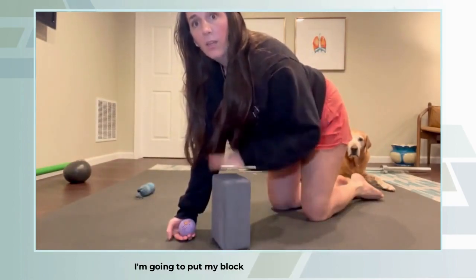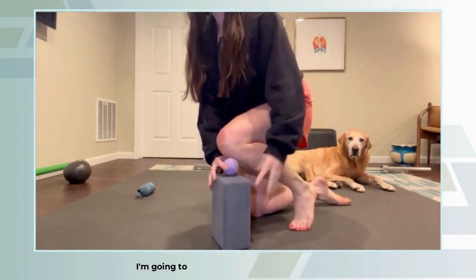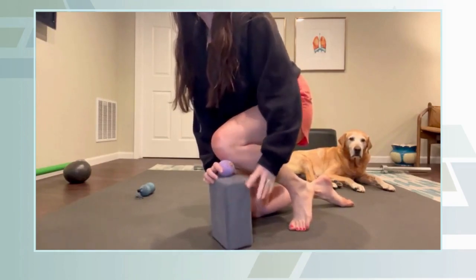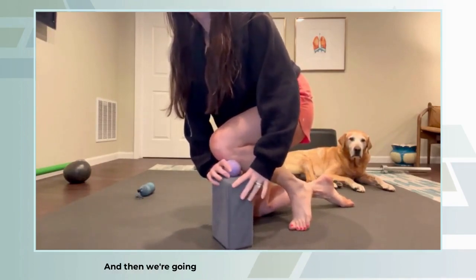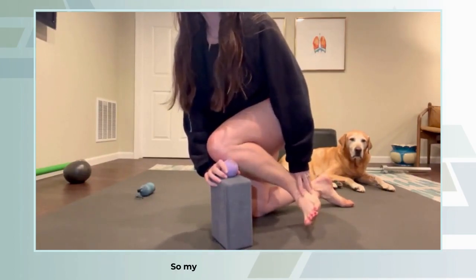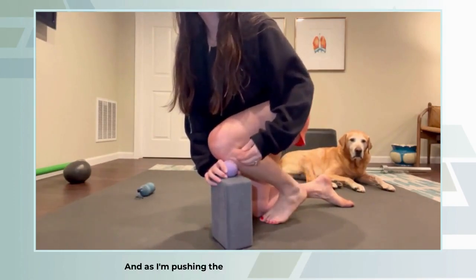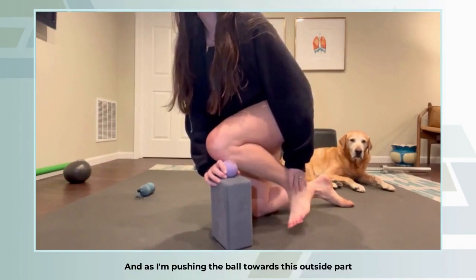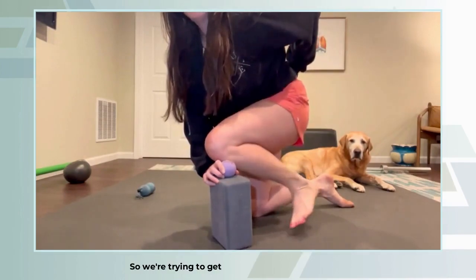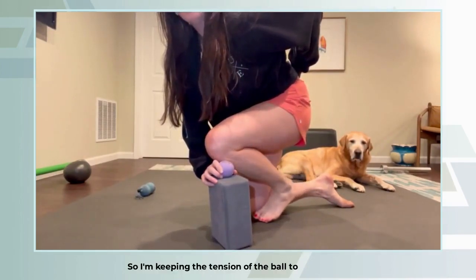I'm going to put my block up at the highest level, take my knee and put it on the ball, and then we're going to be squishing the tissue to the outside. My foot starts to the outside, and as I'm pushing the ball towards the outside, I'm going to be turning the foot in to get that oppositional movement, keeping the tension of the ball to the outside.